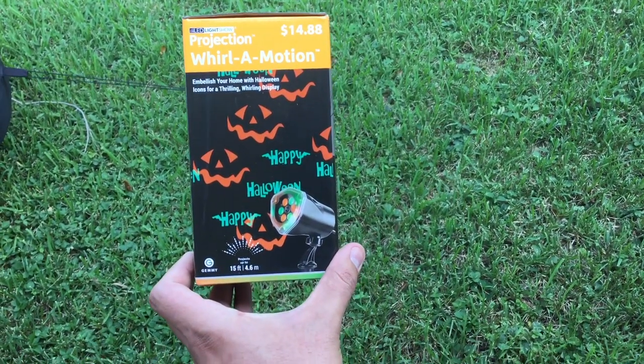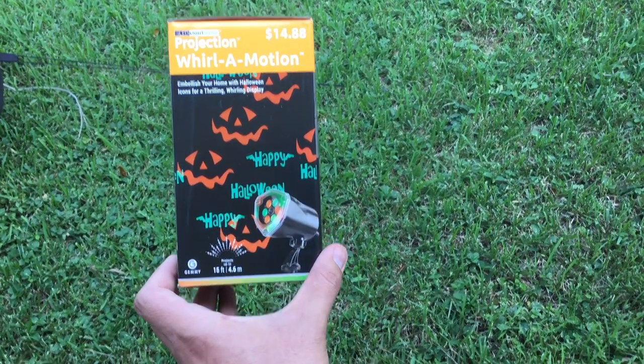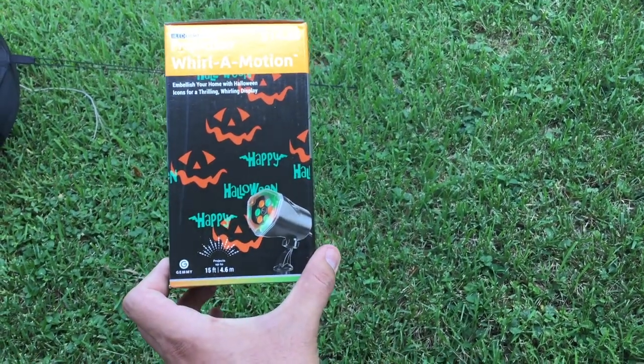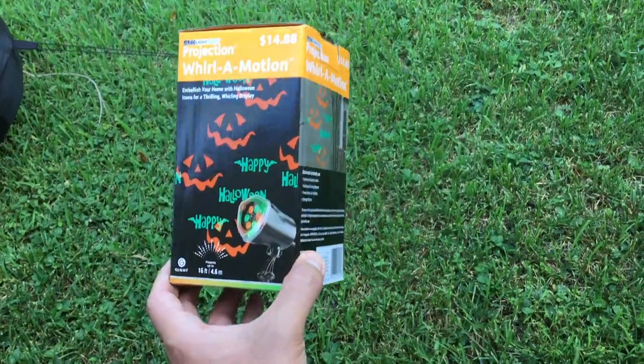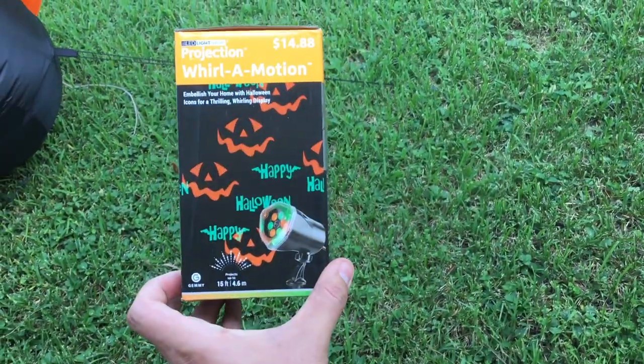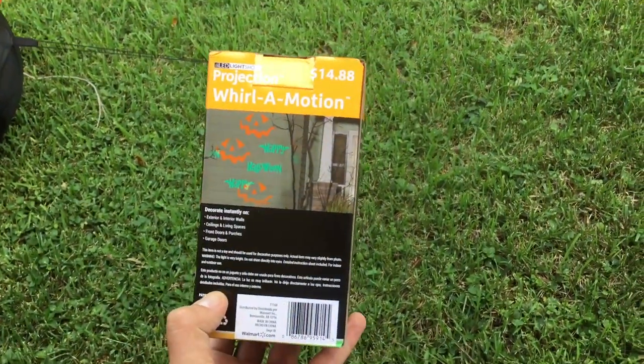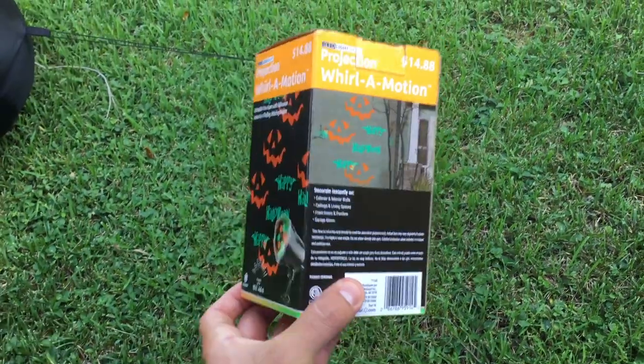We got the project: the World of Motion Halloween LED decoration. Basically an LED projector that projects orange and green on the exterior parts of your walls, or if you want to put it indoors for a party, on a garage, or even your ceiling. It projects about 15 feet.